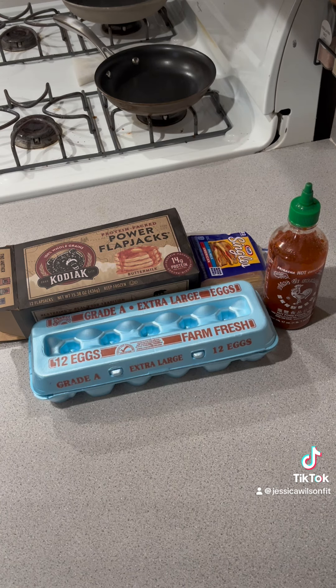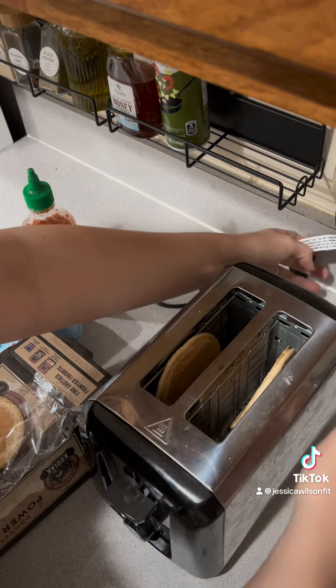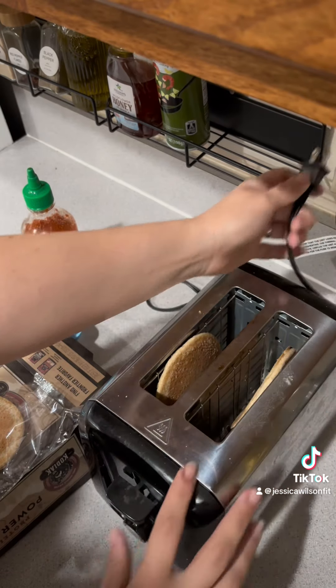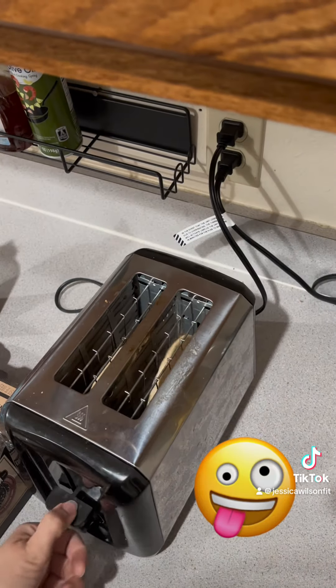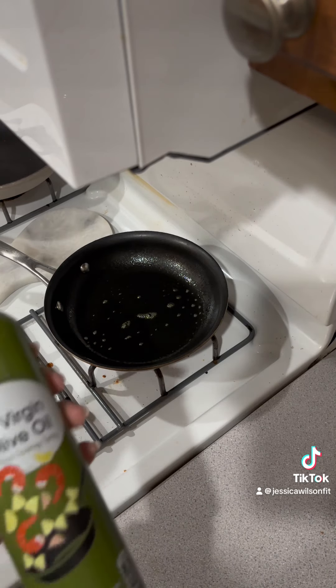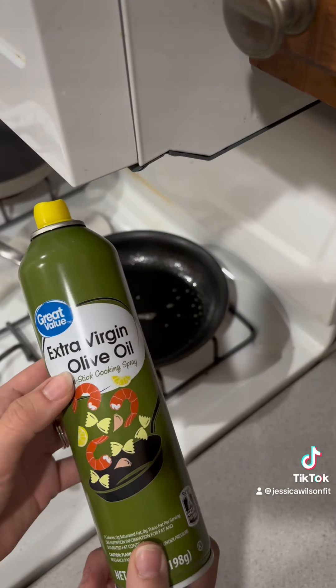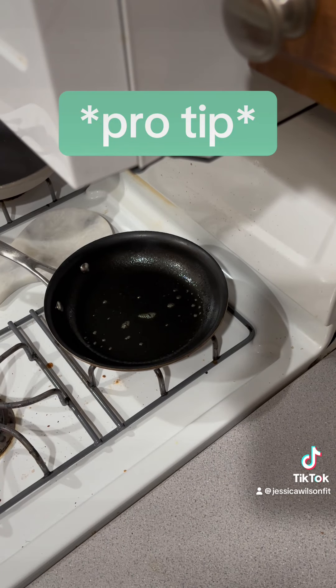I'm gonna make a high-protein healthy breakfast with these ingredients, so let's get to it. Make sure your toaster is plugged in. I've got my burner on medium-high heat, I added some spray to it — let this get hot before you add anything to it, or else whatever you add gets super soggy.